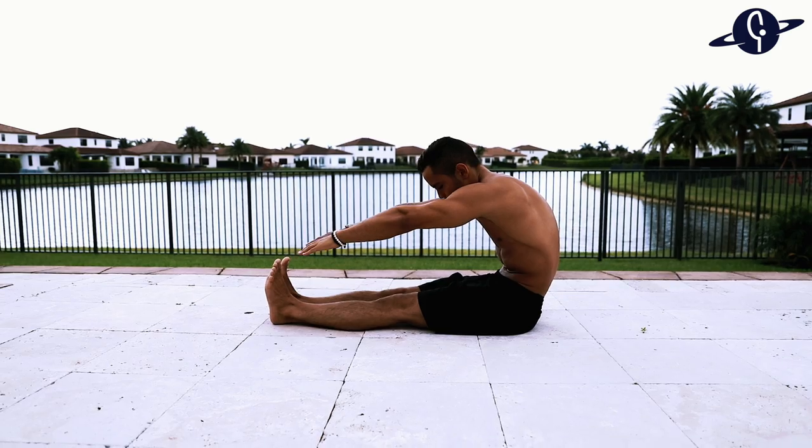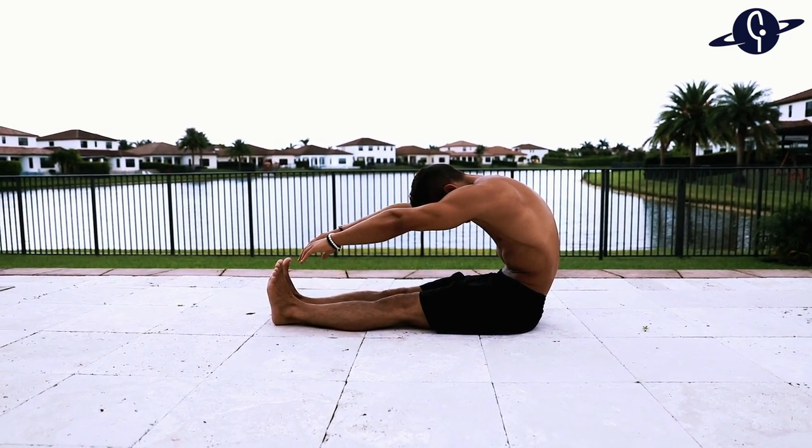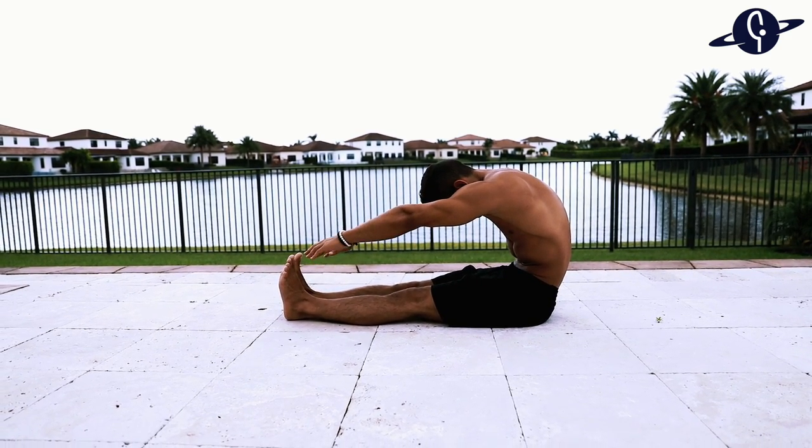I made this routine especially for beginners by choosing exercises accessible to anyone with very tight hamstrings. A lot of stretches out there involve sitting on the floor, and when hamstrings are tighter than normal you can't sit and keep your back straight, resulting in a massive over-stretch of the lumbar spine with little to no stretch in the hamstrings. So most of the work here is standing and lying down.